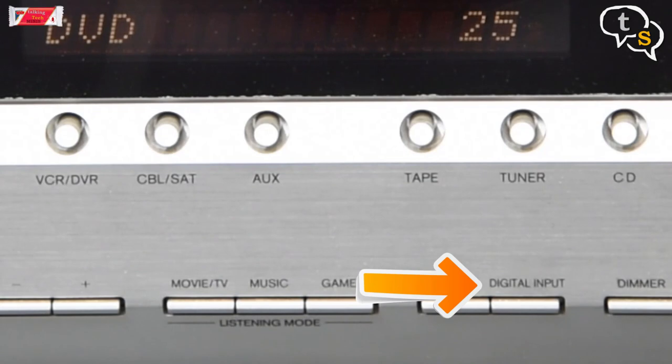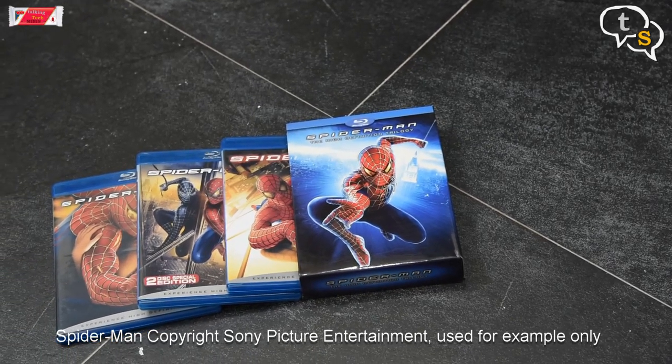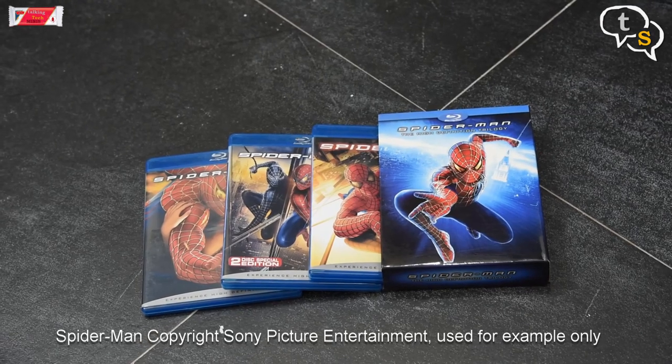Only make sure that you select the digital in on the amplifier so that it switches to the optical input. That's it. Run your favorite DVD or Blu-ray movie on your laptop and sit back and enjoy 5.1 audio from your laptop in all its glory.